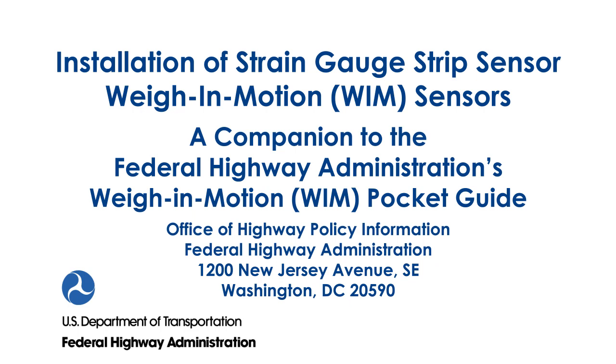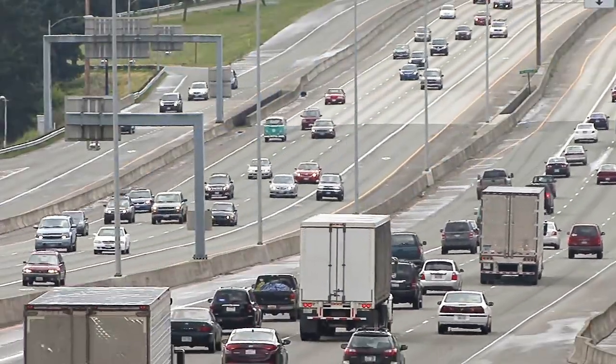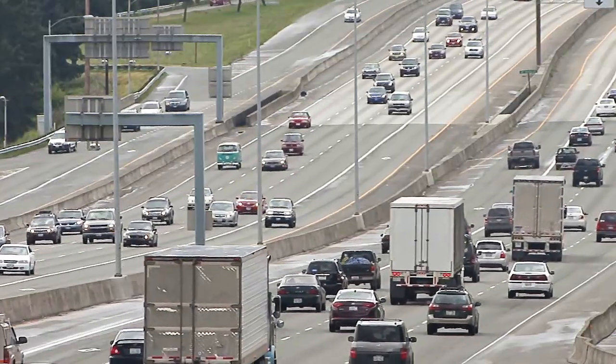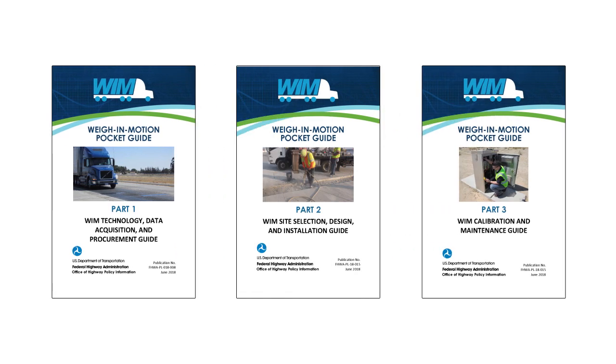Weigh-in-motion (WIM) data is an integral part of traffic data. It offers critical information related to the design, operations, and management of pavement, bridge, freight, and safety of our transportation system. FHWA has prepared a three-part set of pocket guides providing detailed technical knowledge and best practices on how WIM activities can be carried out effectively and efficiently.